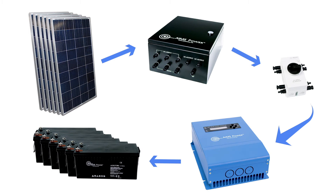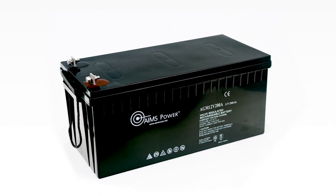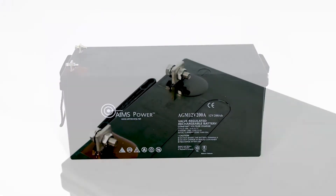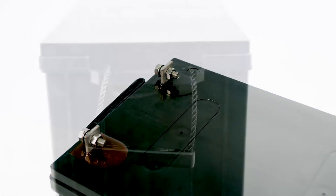The six batteries are heavy-duty AGM deep cycle batteries, 200 amps each. The battery bank stores 14,400 watts of power. We recommend discharging the battery bank to only 50% depth of discharge, giving you up to 7,200 watts of usable power.